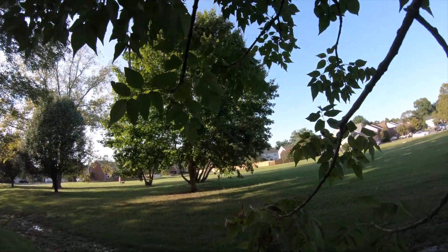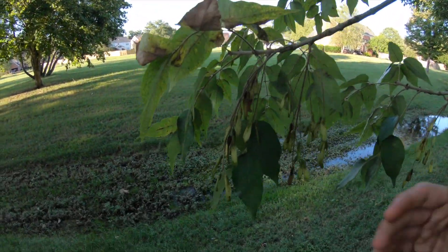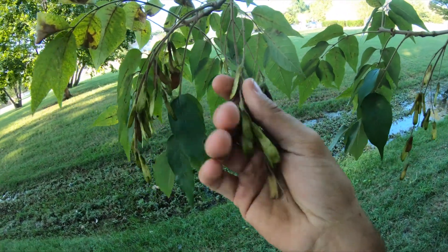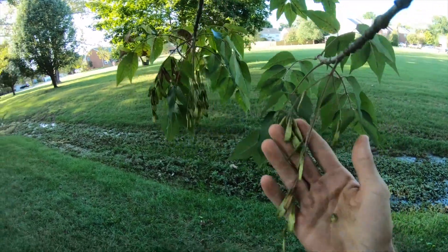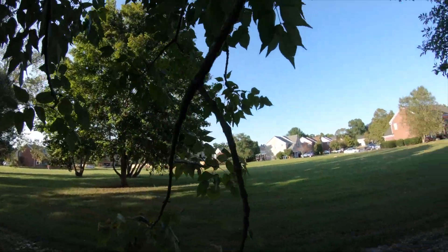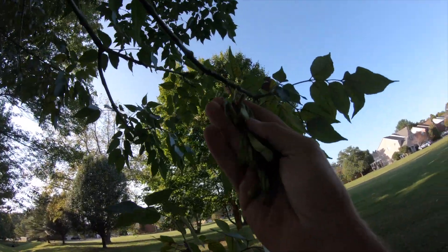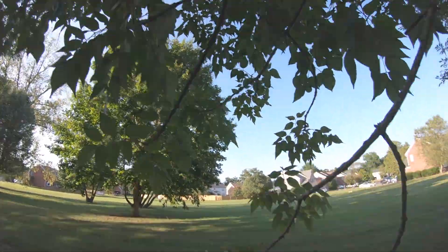White ash trees actually drop their seeds in the fall time. Right now it is September 21st here in Middle Tennessee, and the seeds of a white ash tree are just going to be these little leaflets, these little seed helicopter-looking things. This is what you're going to want to collect to grow your white ash tree from seed. We're going to collect quite a few of these seeds, then move on to the next step which is to take apart the seed helicopter itself.